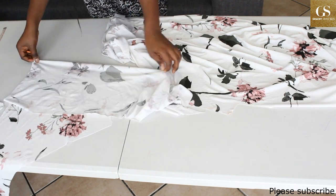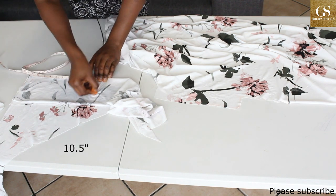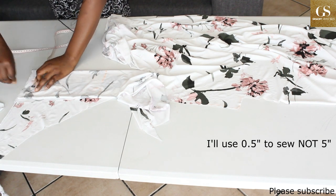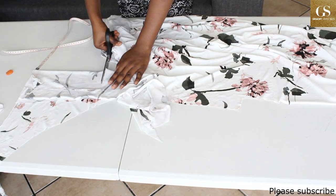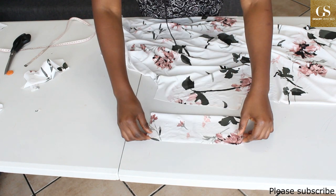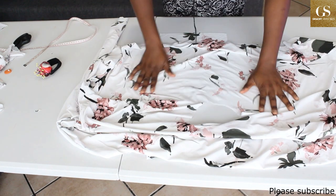I'll fold the fabric into four and measure what I have here — I have 10.5 inches, so I'll mark 10.5 inches. I'm going to measure 3.5 inches because I'm going to use 0.5 inches to sew, and cut it out. This is the band for the two sleeves. I'm going to sew it right side up and then place it on the sleeve, and do the same thing on the other sleeve as well.